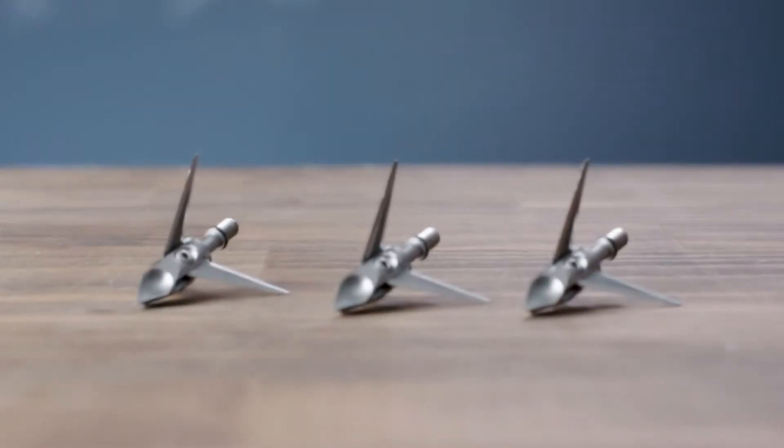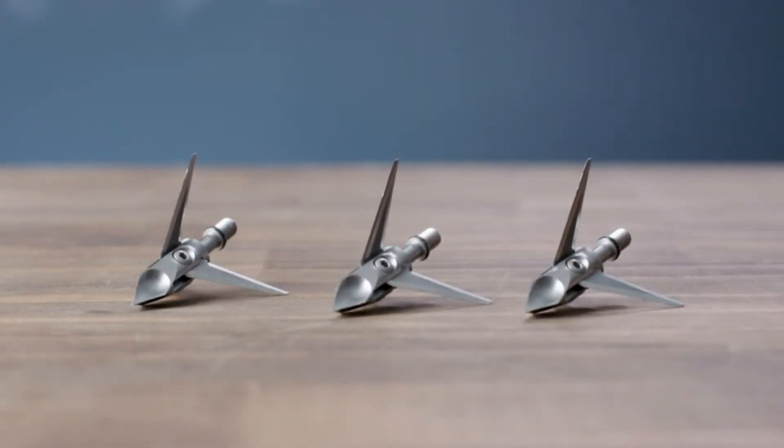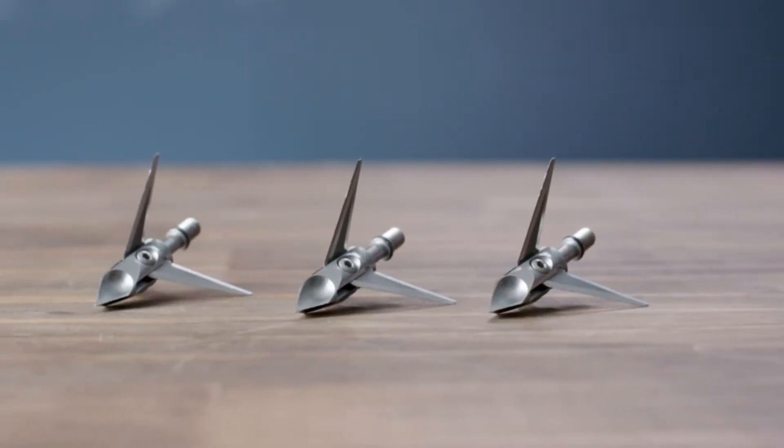We actually have back cut technology, so what this will allow the blades to do is pivot forward upon impact, and it'll actually cut on its way back out as the deer is moving, and you'll spend less time trying to track that animal. The Hydroshock by Ramcat Broadheads.